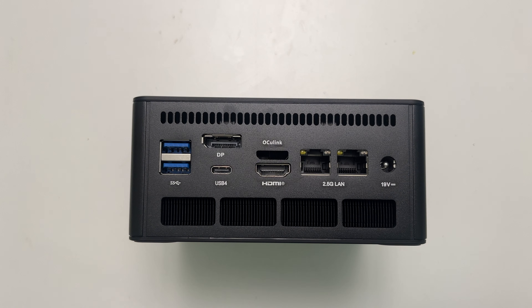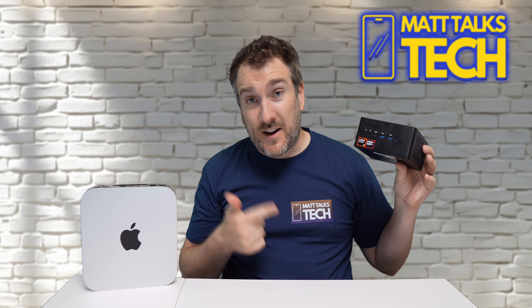What makes Minisforum PCs special is the port selection on such a small device. On the rear we have two USB 3.2 ports, a standard DisplayPort, a USB 4 port, an HDMI 2.1 port, two 2.5 gigabit Ethernet LAN ports, and the power input. There's also a slot for the OCuLink card, which we'll talk about in a moment.